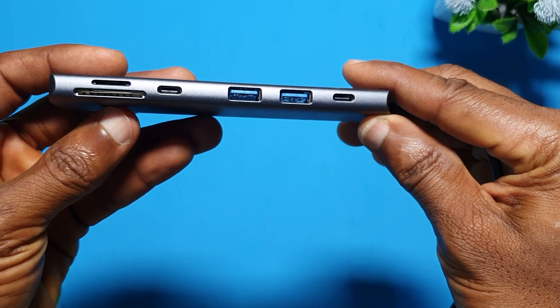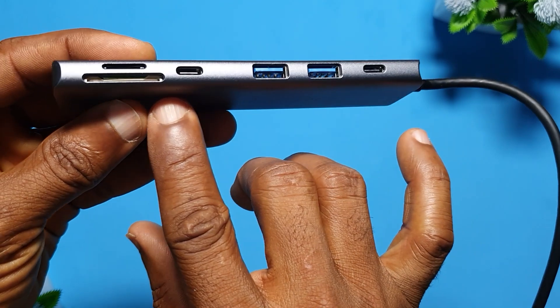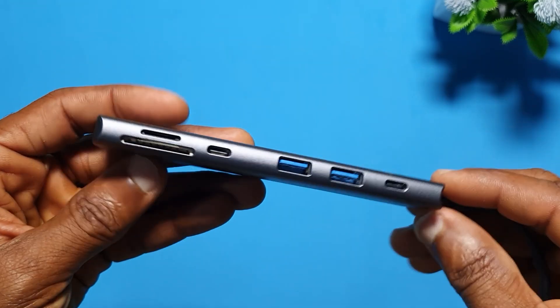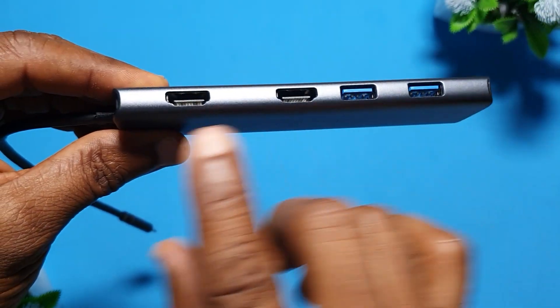They call it Lemorele — I'll put the name on the screen for you so you can see it. It has a USB Type-C connector, I think it's a Thunderbolt connector, and it has the ports there. I'm going to give you a closer look.